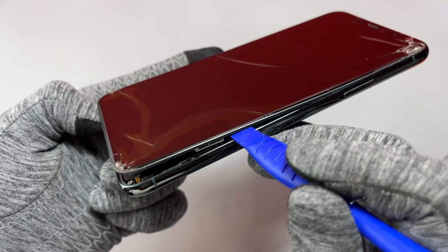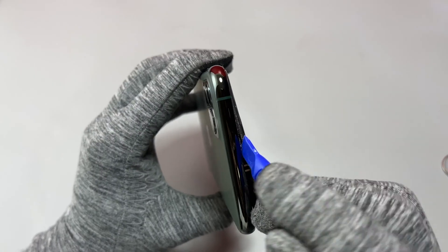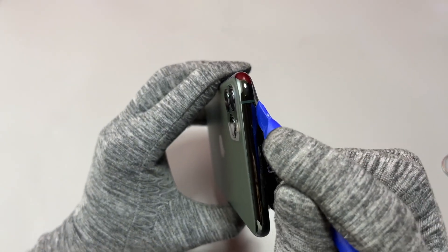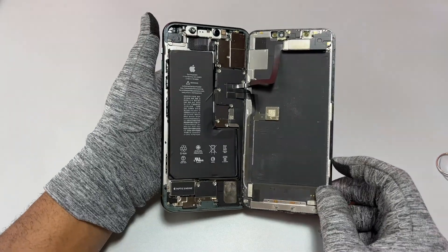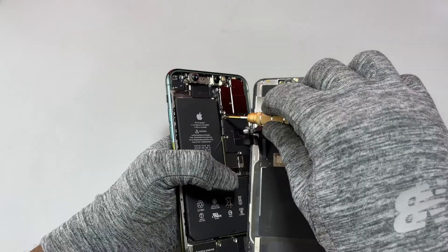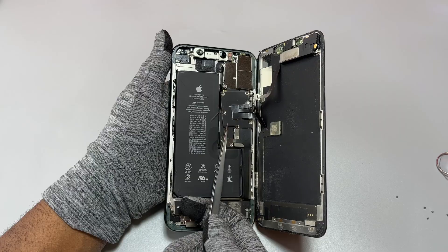Even if this screen had double-sided tape for water resistance, we would still do the same thing to remove the screen. The most important thing is to be careful on the right side of the device, where the flex cable of the front speaker assembly is located. All the flex cables are concentrated on the right side.